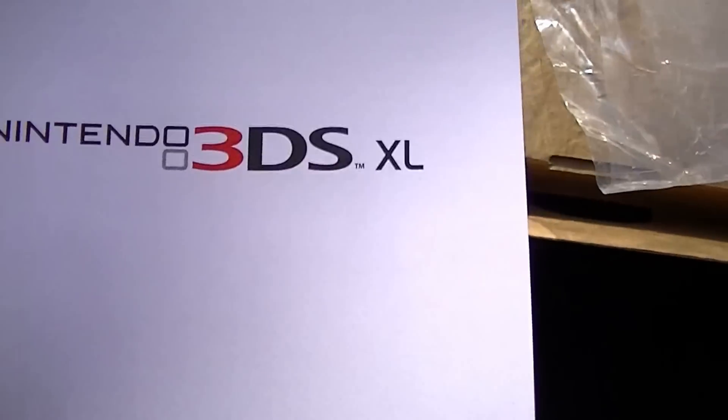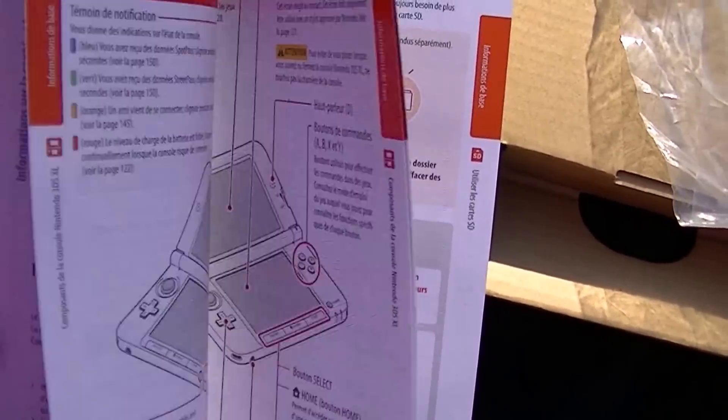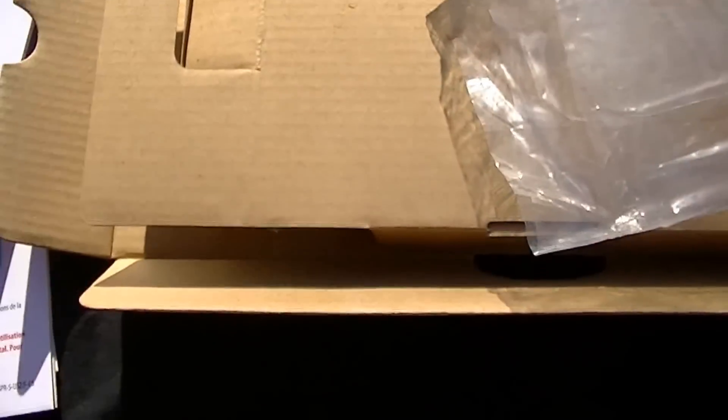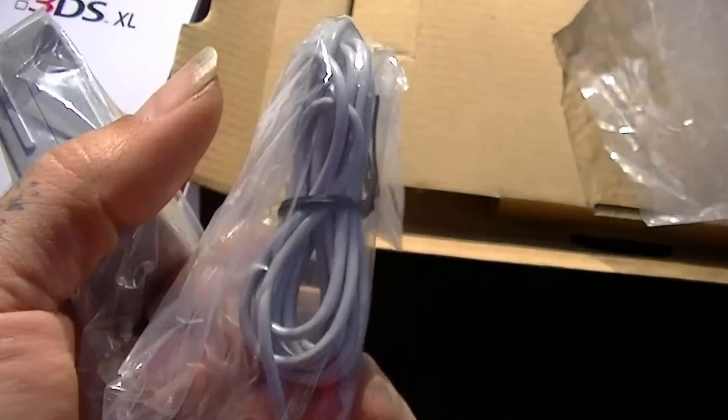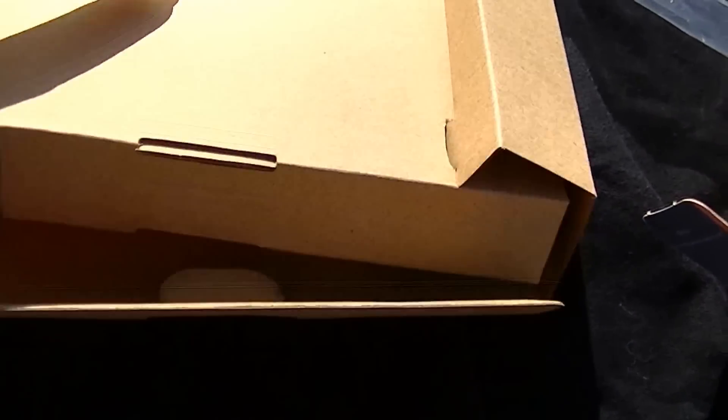You get your 3DS XL instruction manual — if you got a lot of time on your hands you can read this huge thing, bathroom material. And one power adapter.